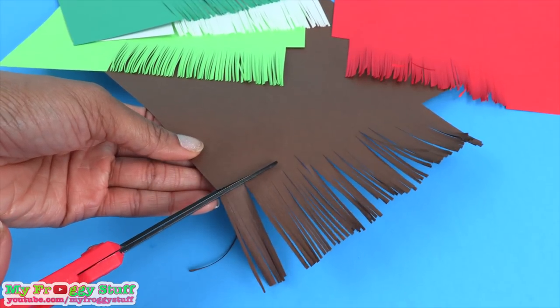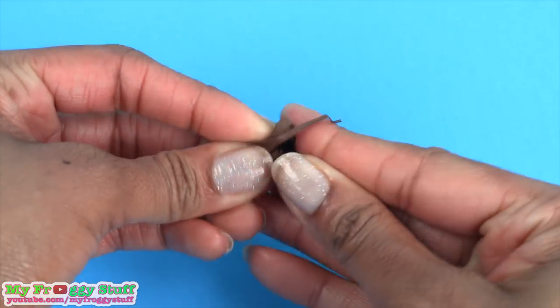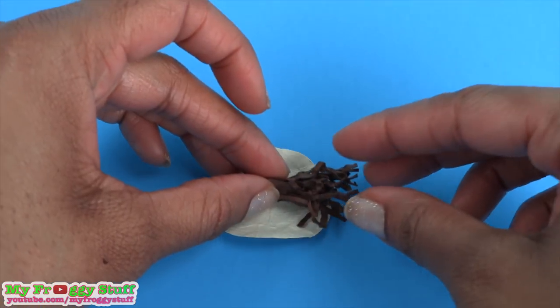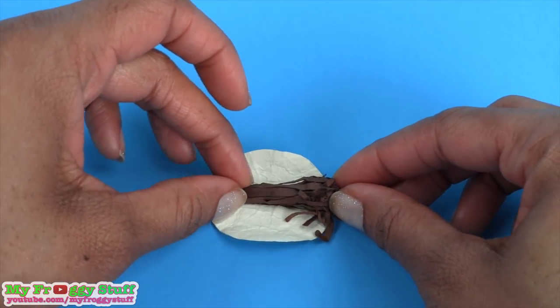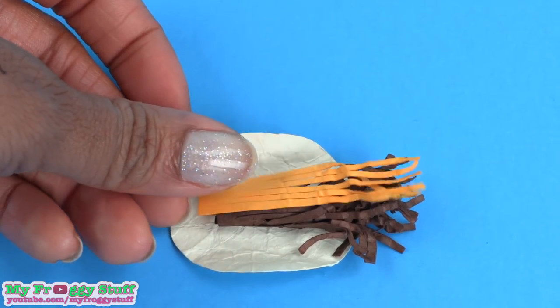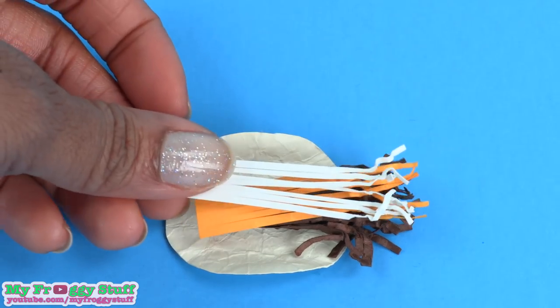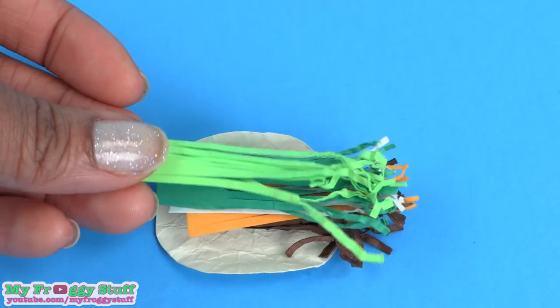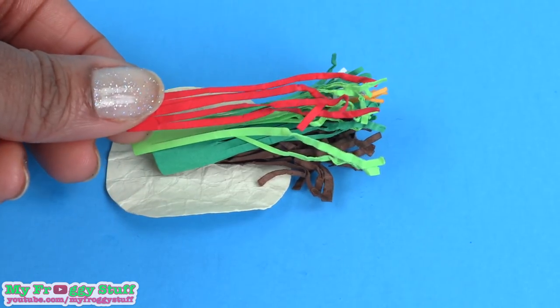By cutting small sections and crumbling them up, take the tortilla and lay it face down. I place the brown paper on the bottom leaving a little space before the end. Add yellow paper for cheese, white for sour cream, green for lettuce. I like to add two shades of green and then red on top for the tomatoes.